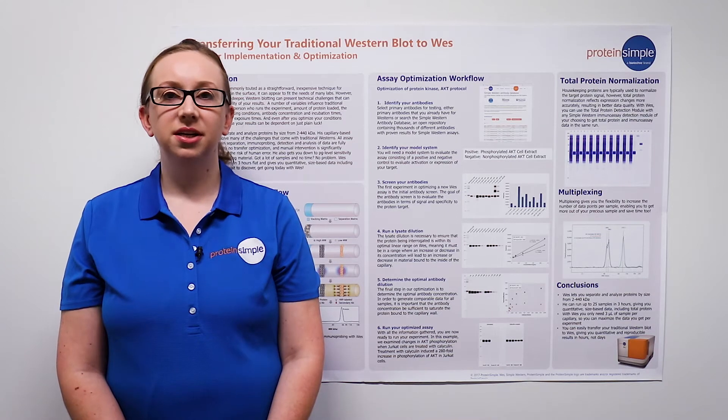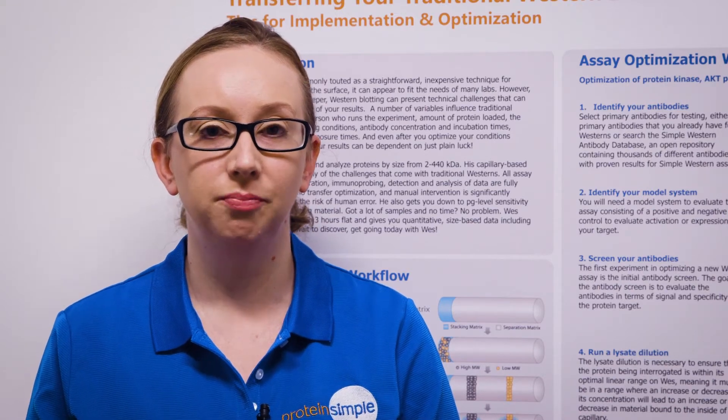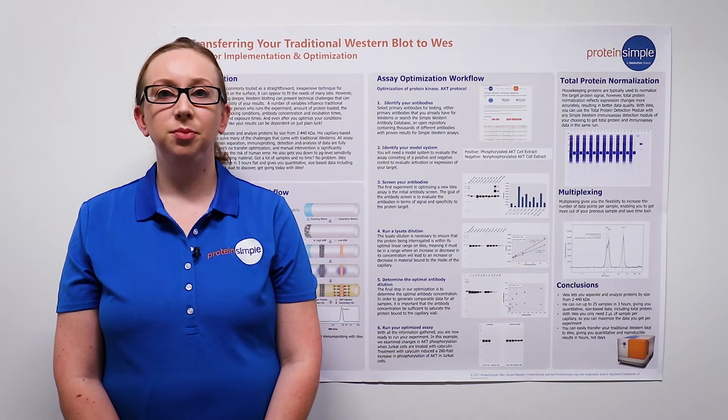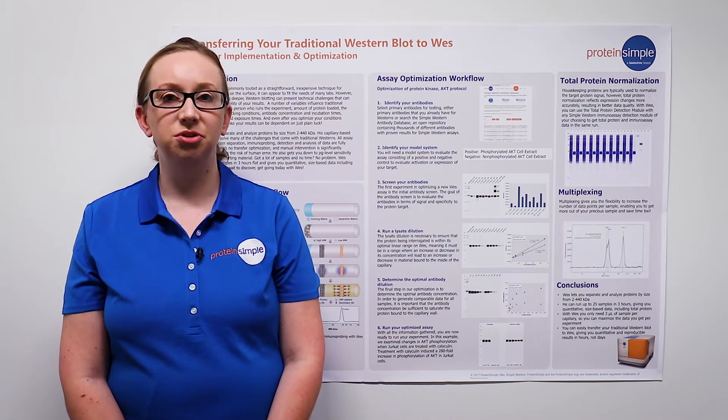Traditional Western blotting is a commonly used technique for protein analysis, but presents some technical challenges that may impact experimental reproducibility. Wes is a capillary-based immunoassay system that eliminates many of the challenges that you may face with traditional Western blotting.